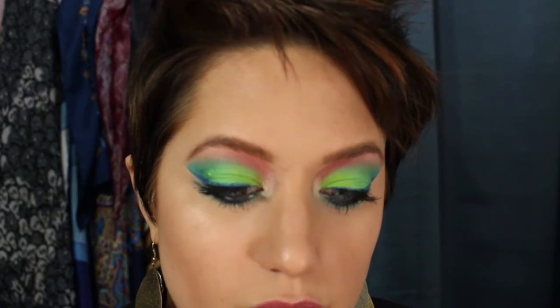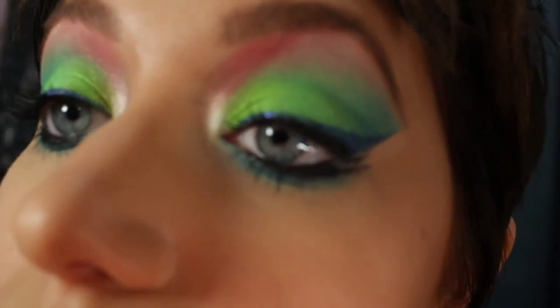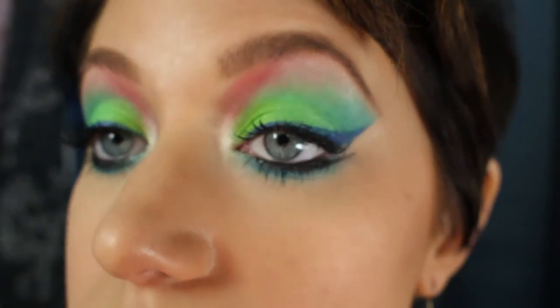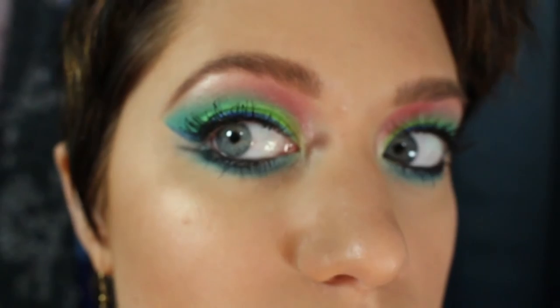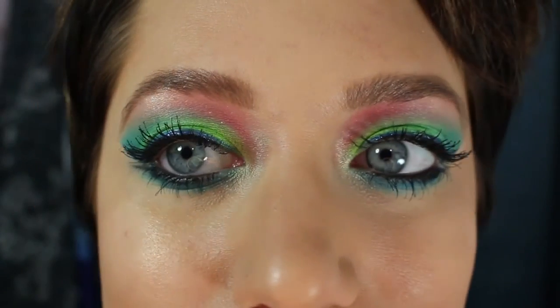Now we're going to take that Stila highlighter in Kitten and actually use it as a highlighter right on top of the cheekbones. This is one of the MAC lipsticks — I think this is one of the Nicki Minaj ones — in Milan Mode, just a nice pink. And that completes my look! I hope you guys enjoyed it — I had a lot of fun doing it. Give it a big thumbs up, don't forget to subscribe to see my other videos, and I hope you have fun trying this out. Bye!